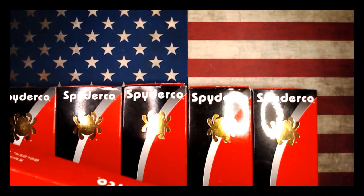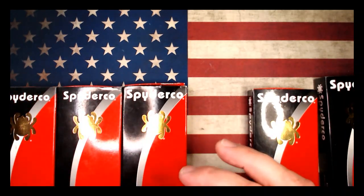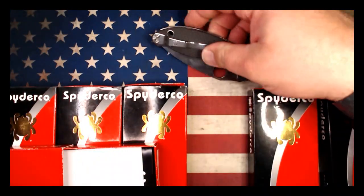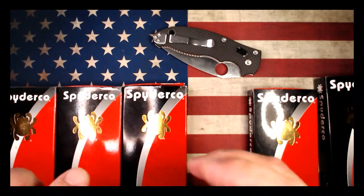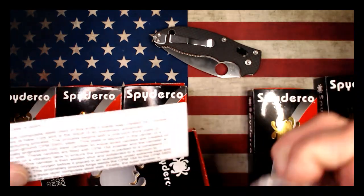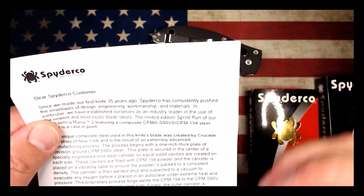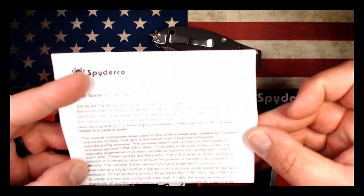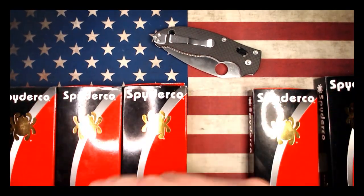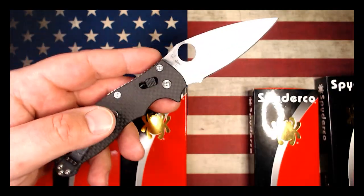I'm not going to tear them all apart and do my normal stuff, just because this video would be two hours long. So let's get into it. We'll start with this one here — and this one happens to be a Manix II, which is one of my favorite knives that Spyderco offers. This looks like a Sprint Run or dealer exclusive. This is a Manix II in CPM S90V and CPM 154, and it looks like this one is a Sprint Run.